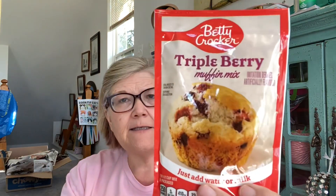This is new to me — Betty Crocker triple berry muffin mix, just add water and milk, makes six muffins. I can make one or two for myself and share with a couple of people. What I like to do is add berries on top with raw sugar so there's a crunch and then a burst of flavor. We'll see what I think of it.